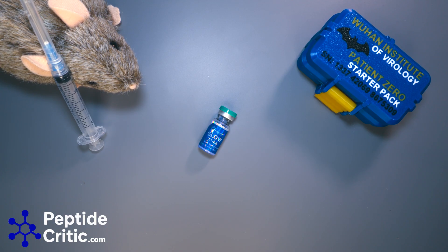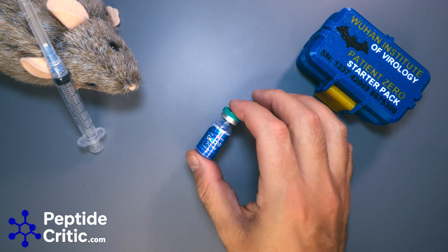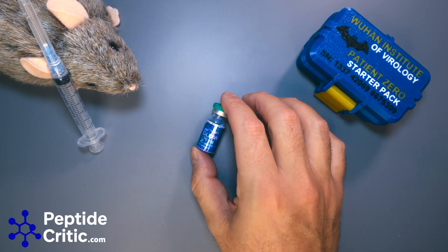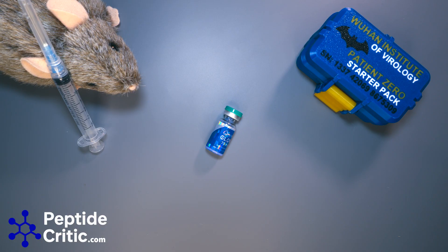Hey everyone, it's Jeff and Randy the research rat with PeptideCritic.com. Today I want to talk to you about how to reconstitute a blend. Here we have a bottle of Glow from Mile High Compounds — it is GHK-Cu, BPC-157, and TB4. It's pretty popular because you get to do three shots in one, and the less pokies you get the better.